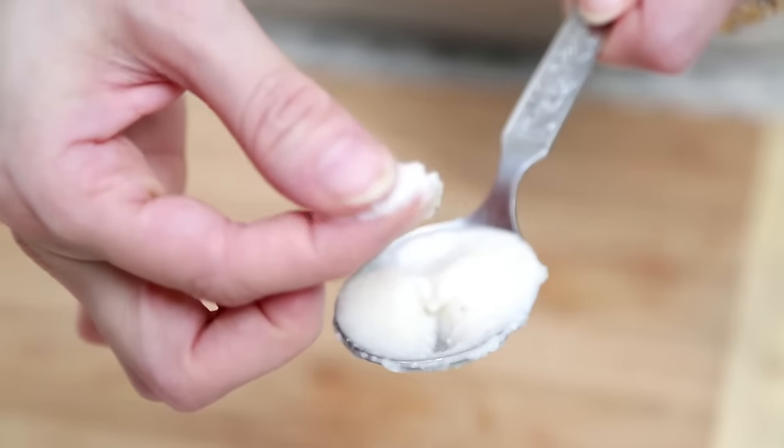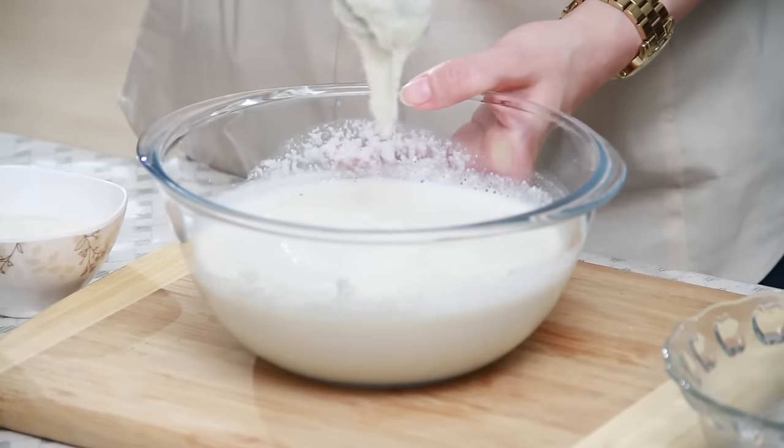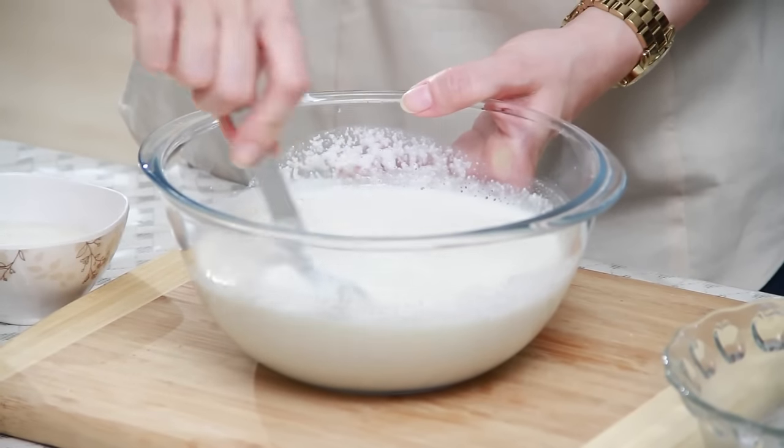To make the Idli batter, first soak the Urad Dal or White Lentil and the Rice separately for at least 6 to 7 hours. Grind the Urad Dal using minimal water into a fine paste, and Rice into a coarse paste. This is the consistency of the Rice granules that I need. Mix the two and ferment it for 6 to 7 hours. And this is the consistency of the batter that I need before fermenting.